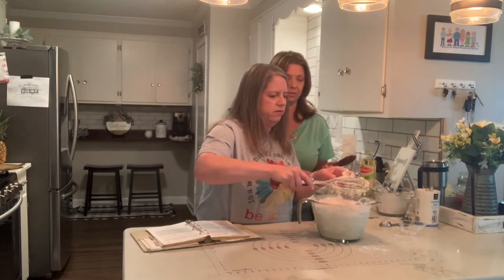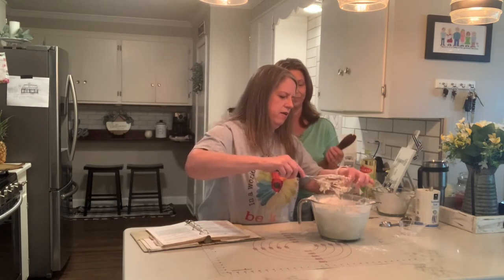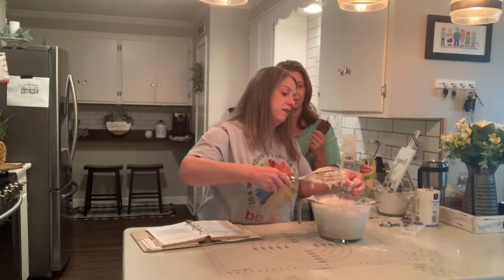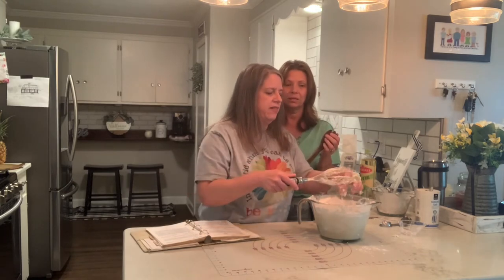It gets inside the whisk — bread is messy every time. But like I said, I've never made it so it's kind of fun. It's a lot of fun, I love making bread. Lee won't eat fresh bread — so I love to make it and then Chelsea will not eat it either.